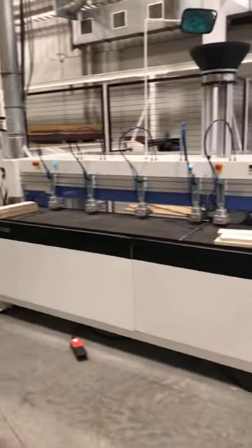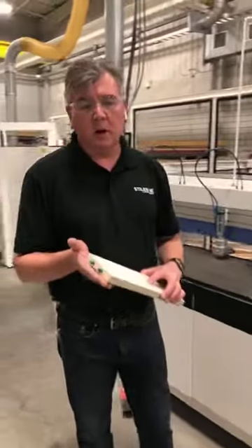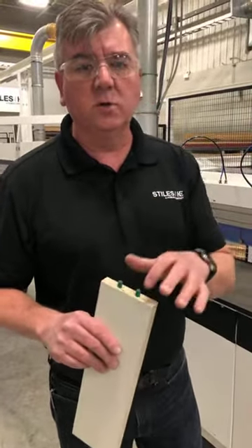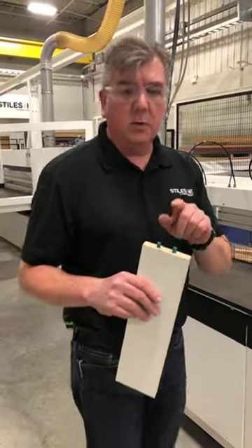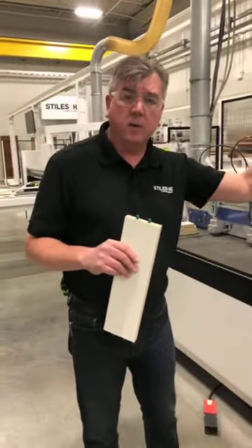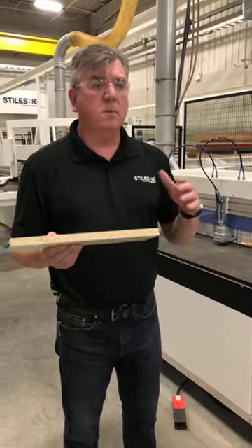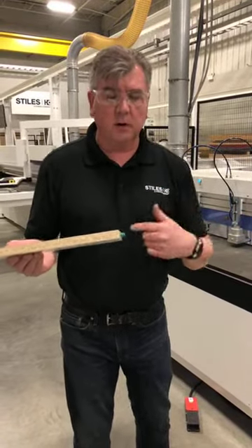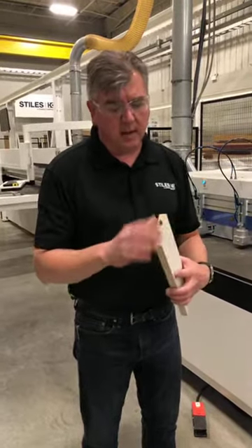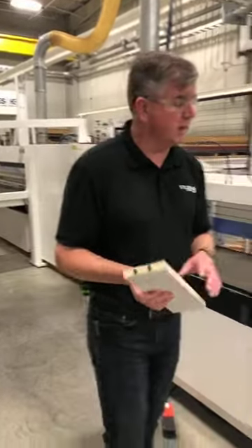This is a boring machine. The idea of this machine is that it drills and inserts dowels for European or dowel construction. This type of customer may be doing a face frame, or a butt joint with screws, nails, or staples. This allows them to do a proper joint — all hidden fasteners. Dowel construction is proven, thousands of years old. It's nothing new technology-wise, just the way we run it.